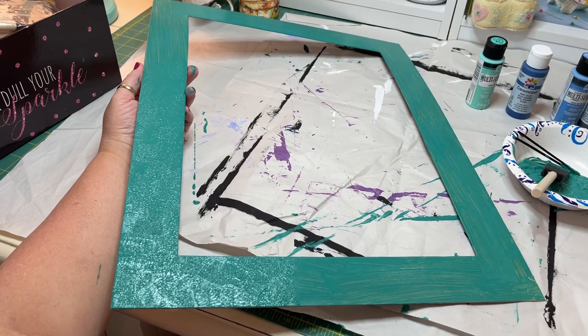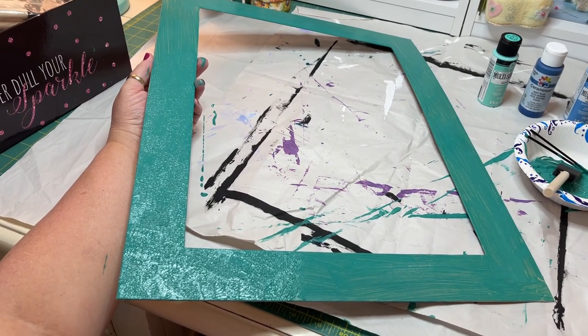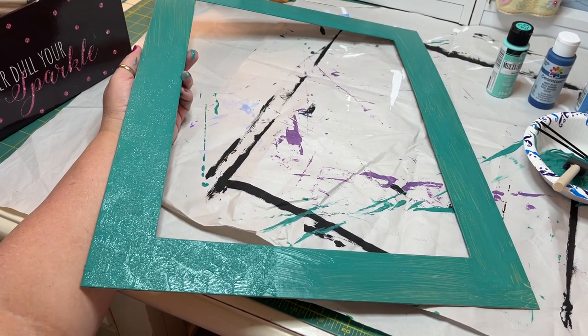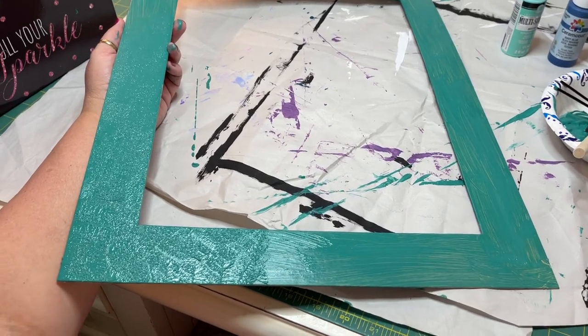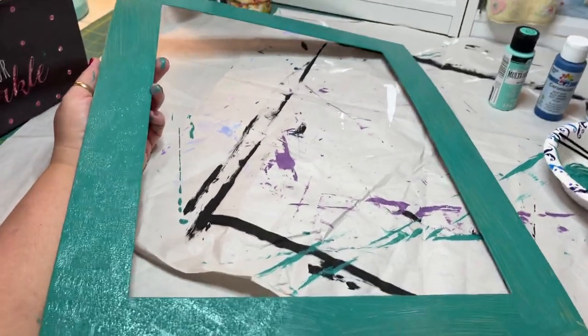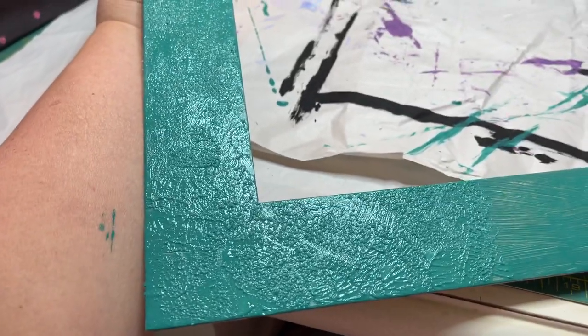This mat had a very slick surface to it, so the paint was very streaky on it. So I put one coat on, just brushing it on, and then I'm dabbing it, leaving a texture that will obscure — as it dries — will obscure that streakiness.